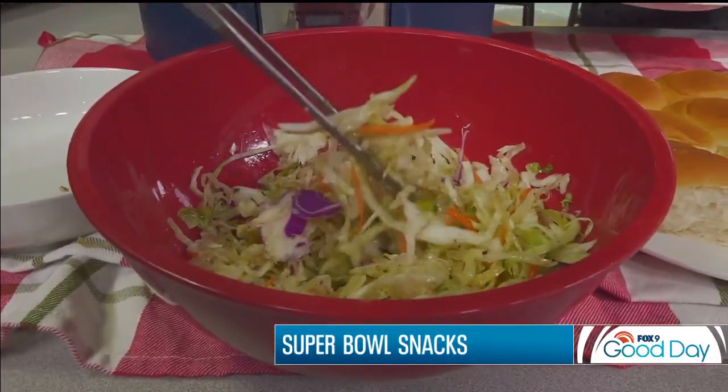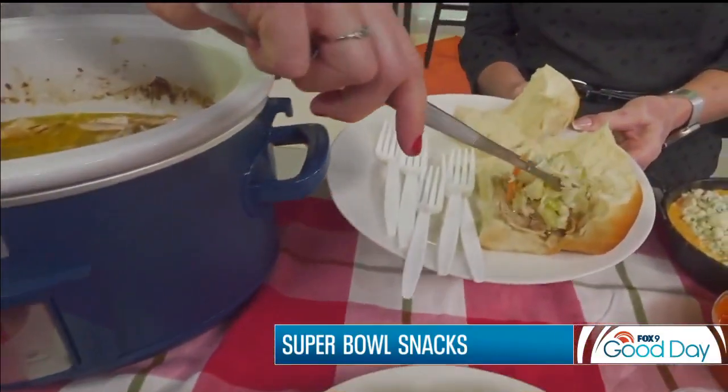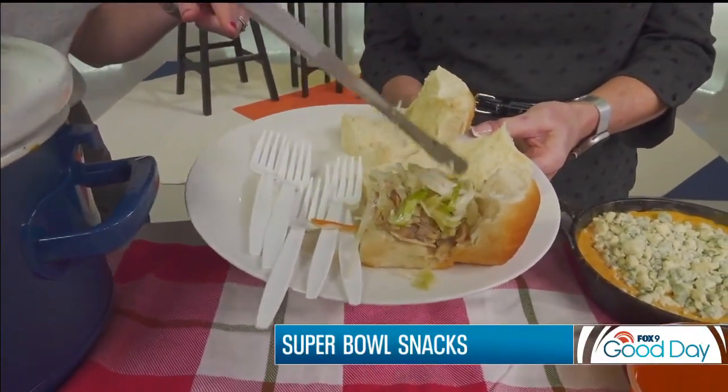And this is your slaw — with pickles in it, and it's got the Italian dressing. So you get that vinegar and salty flavor to it. Look at that — and plenty of dill flavor. Plenty of dill. I like dill, I like pickles. You're hired!